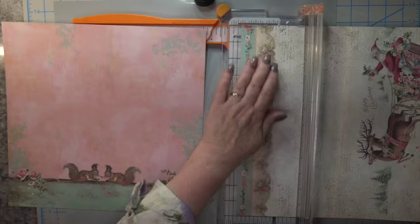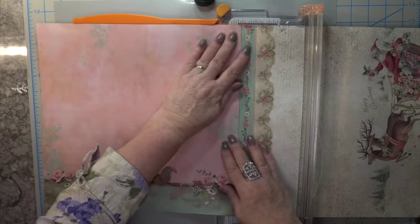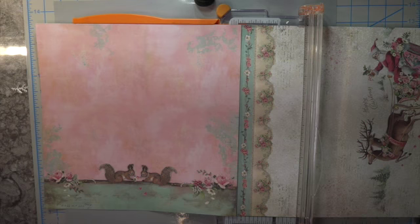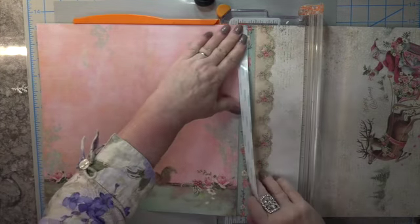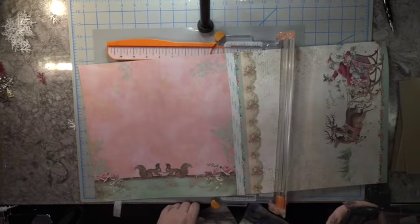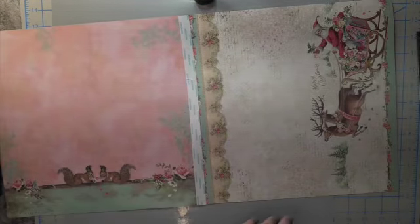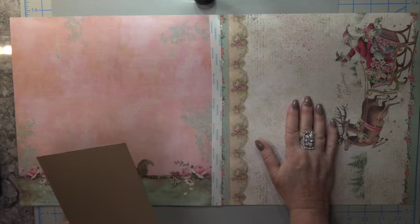I take my smaller Fiskars trimmer and butt the paper up against the top to keep things even. I applied one-inch double-sided tape down the middle so you have the proper length to lay down your chipboard pieces, just like assembling an album — except before you know it, it turns into a gift bag. Then take your bone folder and press down to get any air out from under your double-sided tape. That step really does matter for the paper lasting longer.